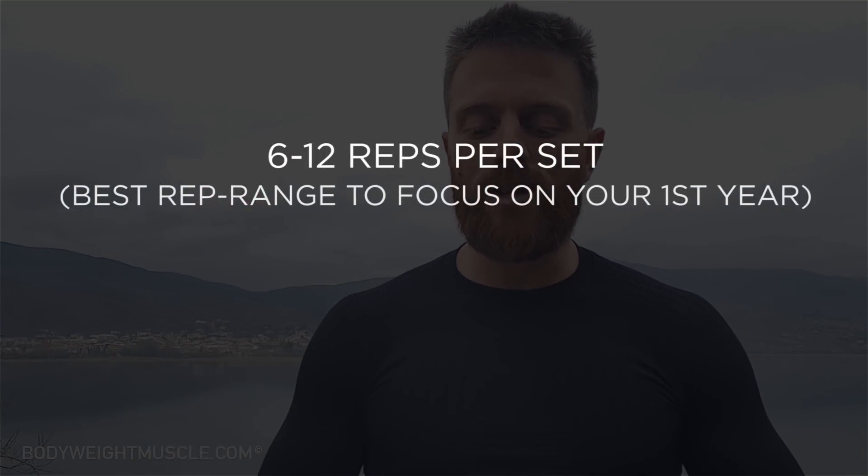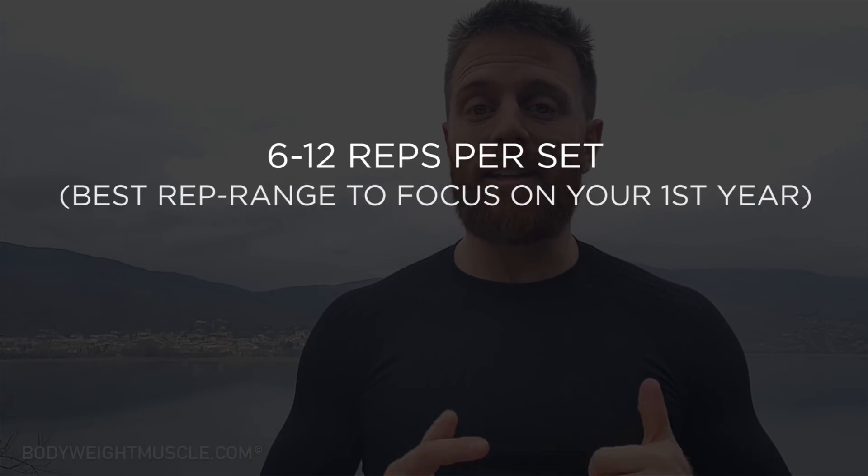The best rep range to focus on as a beginner is the 6 to 12 rep range. If you had to pick basically one rep range, this would be it. It has an ideal ratio of high intensity and metabolic stress — two of the most important mechanisms for muscle growth — and on top of that it's an ideal time under tension for you to focus on the exercise and use good technique. Lower rep ranges are more explosive and intense, while higher rep ranges are too fatiguing, making it hard to maintain focus on technique and mind-to-muscle connection.